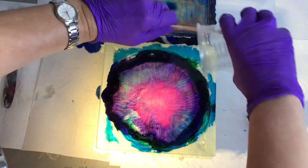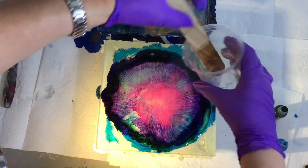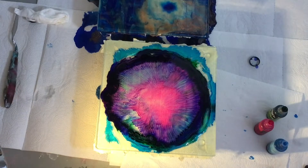I'm gonna have to rotate it around. I love working with the alcohol inks — can you see it good? I hope so.